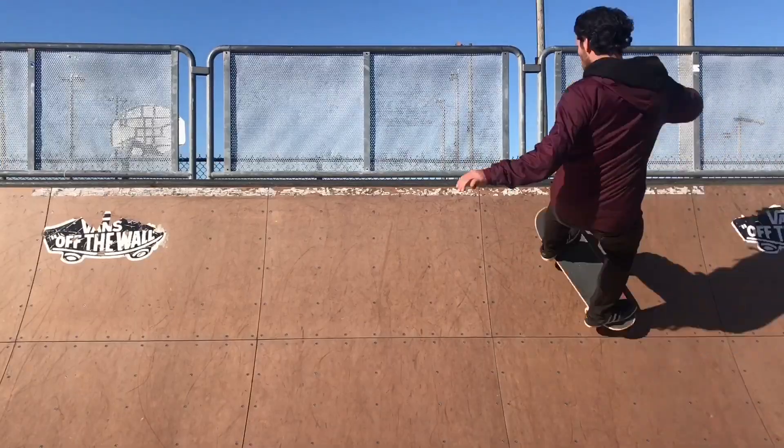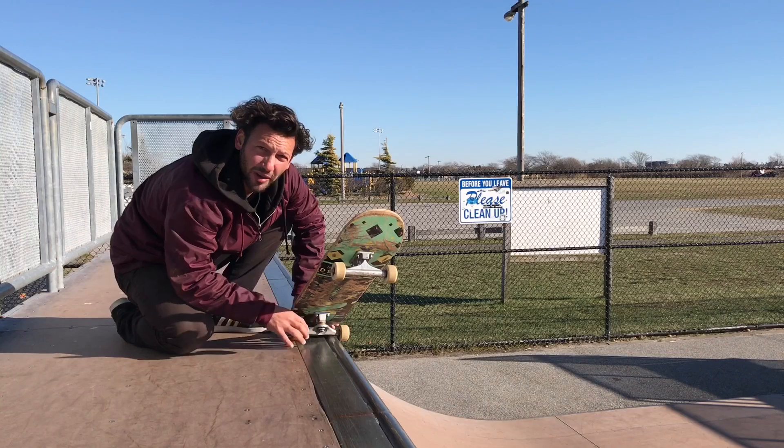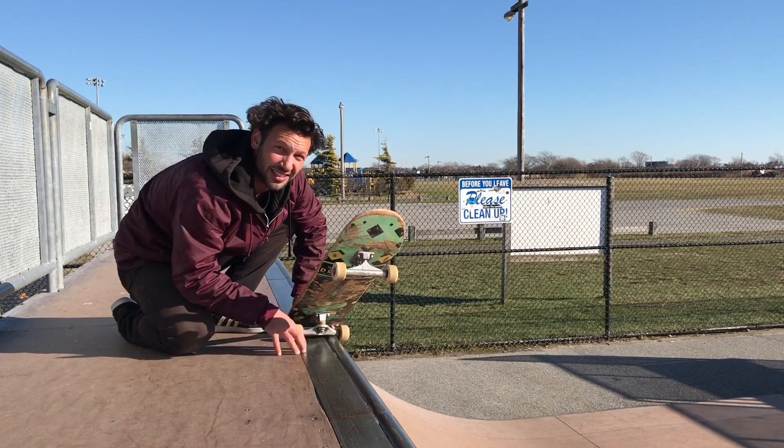First you're gonna want to approach the ramp at a 45 degree angle. Next you're gonna want to get your whole truck on the coping. If you don't know how to do this, I have a frontside 5-0 trick tip video that explains how to lock into this properly.